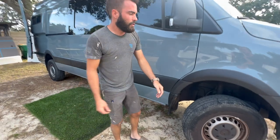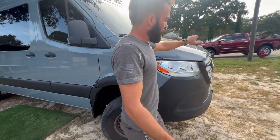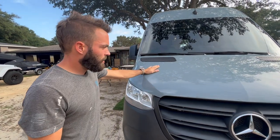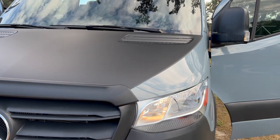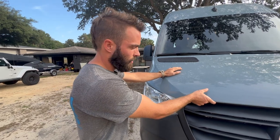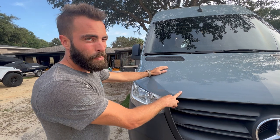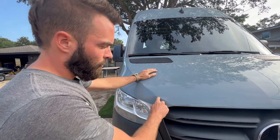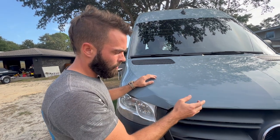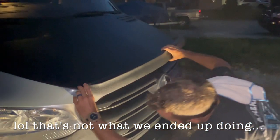We wanted 35-inch tires, though we could fit 32s — to go with 35s we'd need a little more modification. The kit also came with a hood spoiler, but we're holding off on that because we're going to wrap the hood with a matte black vinyl. The spoiler attaches with 3M adhesive on the back, and I don't want it adhering to the vinyl, so I'll put the wrap on first and mark where the spoiler sits so the 3M adheres to the painted surface.